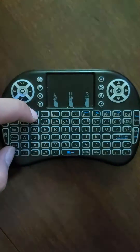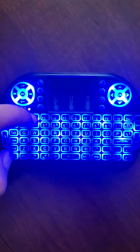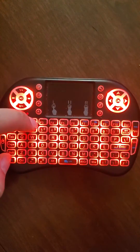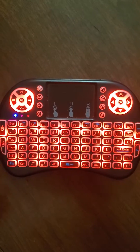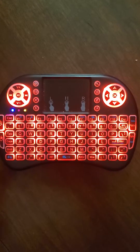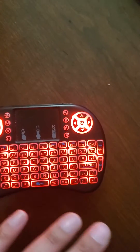If you keep holding FN and keep pressing F2, it will go through its different colors. Now if you leave it in whatever color — say if you want it in red — it will not stay red. The more you use it, it'll start changing colors for some reason.